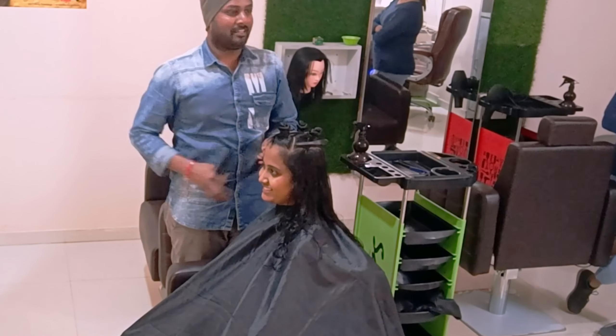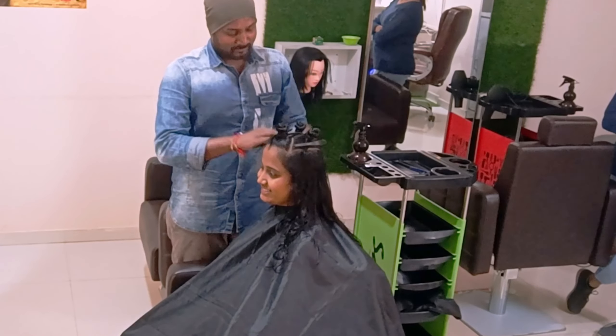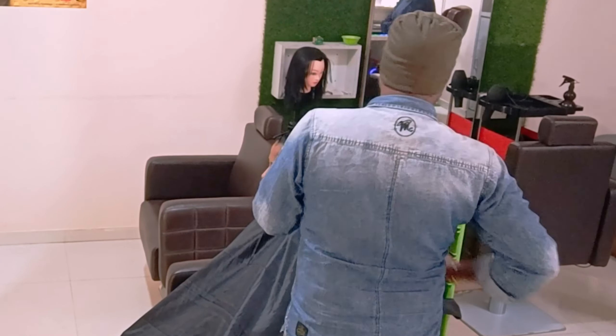In previous videos you got to know about how these techniques and ideas are going to be implemented, giving good results after the haircuts. A lot of things have been developed and changed.